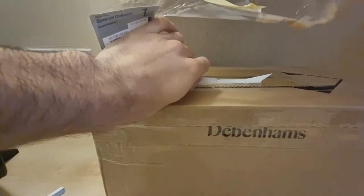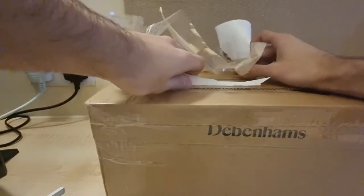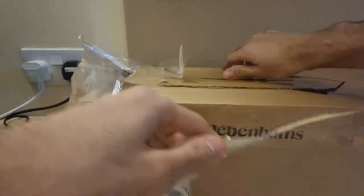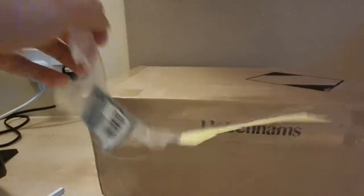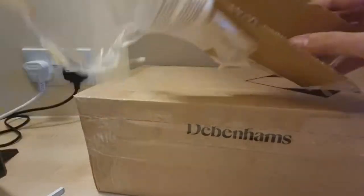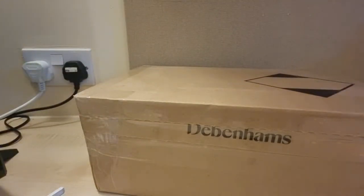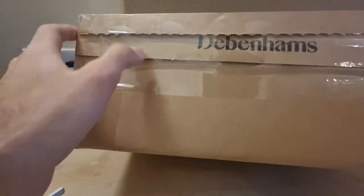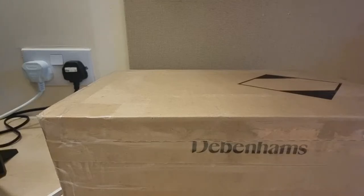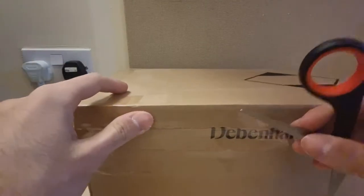All I did was rip off the set of tape just there. Let's actually get into the box now. Apparently that top part was not part of the box at all, so let me just throw it on the floor. I can see there's something in here, so I'm going to open that with my trusty scissors.